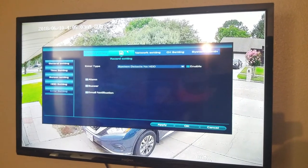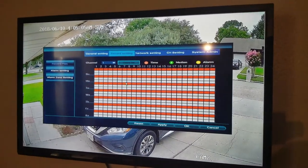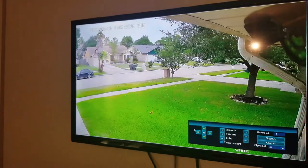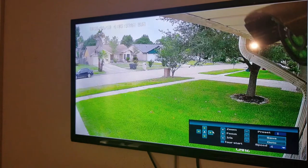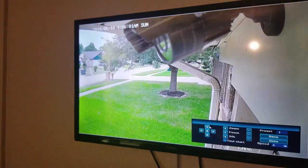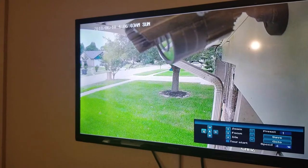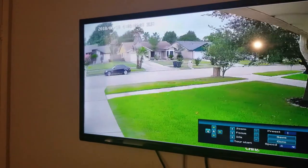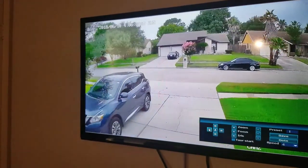You have alarm settings. Then you can set your recording — what day you want to record, what time you want it to be off. Here you have your pan and zoom control. I can look all the way across here — those are my other cameras I have around the house. You can just hold and move around, just like that.